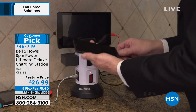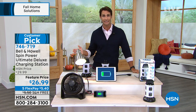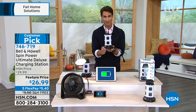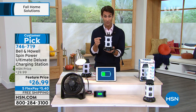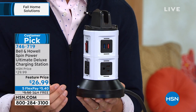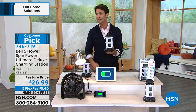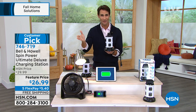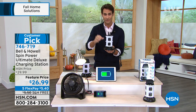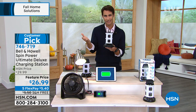The look of this is great — I could easily keep this out on an end table in my kitchen or bedroom without it being an eyesore. Because it's built vertically, it's a very small footprint, and you're charging ten devices all at once. Today it's $26.99, five flexible payments of $5.40. Over 26,000 ordered this visit. For $5.40, we ship this out to you with no charge for shipping and handling.